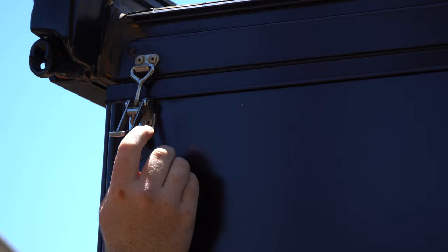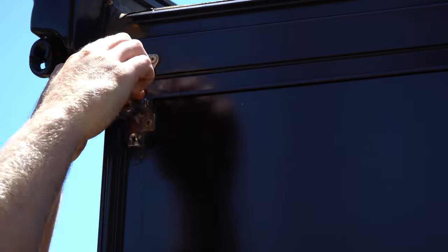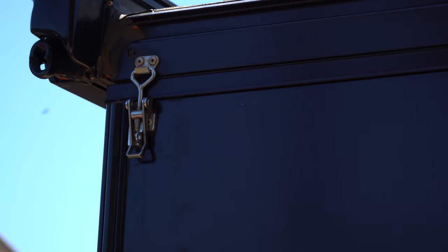Of course, with a pop-top assembly, we have some sort of latch to hold that roof securely. Here, we just make sure that we have the correct tension on each corner of this camper.